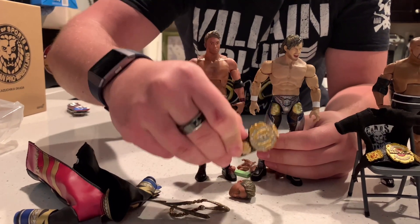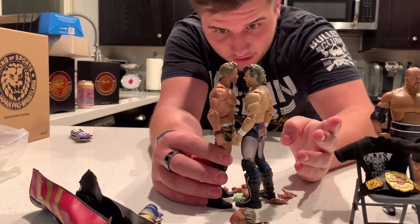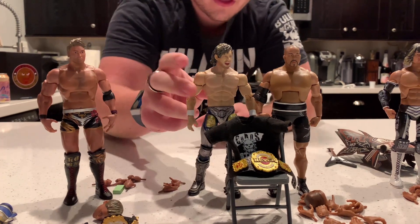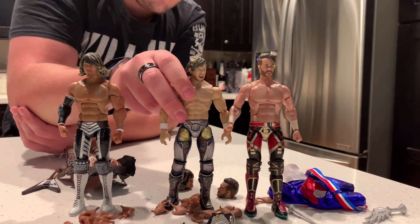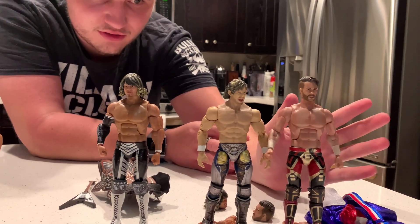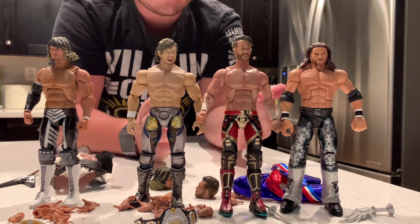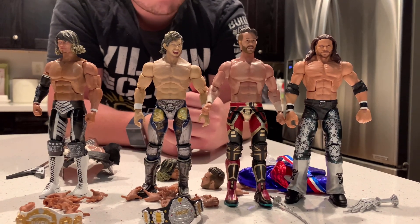Now for some figure comparisons. We have a former IWGP Heavyweight Champion — Kenny Omega — and it looks like they scale pretty well. Okada is a little bit taller than Kenny Omega in real life, so that's accurate. Ishii scales up next to Kenny Omega nicely; I believe Kenny Omega defeated him to win the IWGP US Championship. Tanahashi defeated Kenny Omega for the IWGP Heavyweight Championship. Will Ospreay versus Kenny Omega — the height is a little off since Ospreay is a junior heavyweight, so he should be shorter, but it is what it is. Compared with John Morrison, you can see the scale of these figures works well alongside AEW, WWE, and New Japan figures.